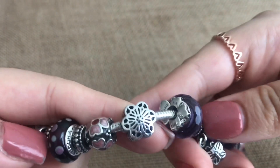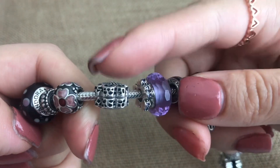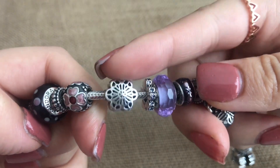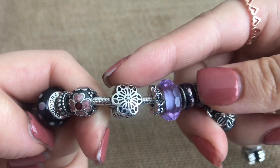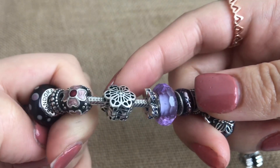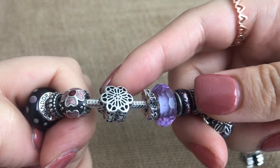Then I have the floral lace clip, and this is one of my favorites. I really regret not getting a second one because I got this one on sale. When I went back again it was still a last chance one and I just skipped on it. I really should have gotten the second one because it's so beautiful.